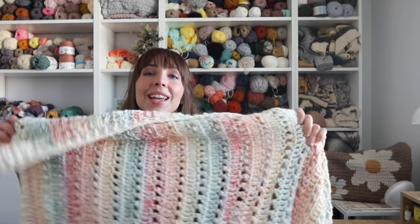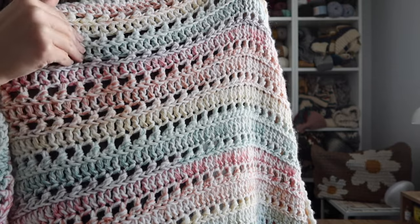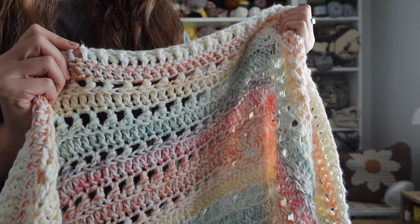Hey everyone, welcome back to my channel. I'm Rachel from Evelyn and Peter and today I have a crochet blanket pattern to share with you guys. Here is what it looks like — I'll step in a little closer so you can see. This one was really fun to make and basically throughout the entire pattern you're just repeating the same four rows over and over, and then you will be adding on a border at the end as well.